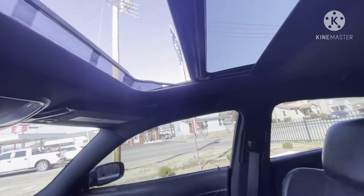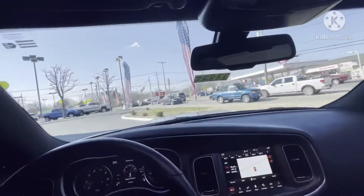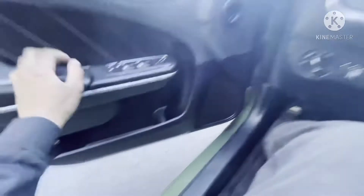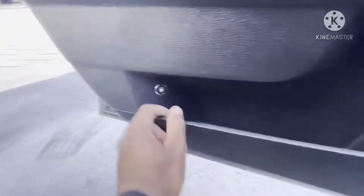They got the sunroof on it — everybody wants to do their donuts and hang out the sunroof. Big sunroof, just like it. I do like it — it's got memory seats. Alpine sound system — Alpine. They got your fuel door button right there — pop it open, put your 93 gas in here.